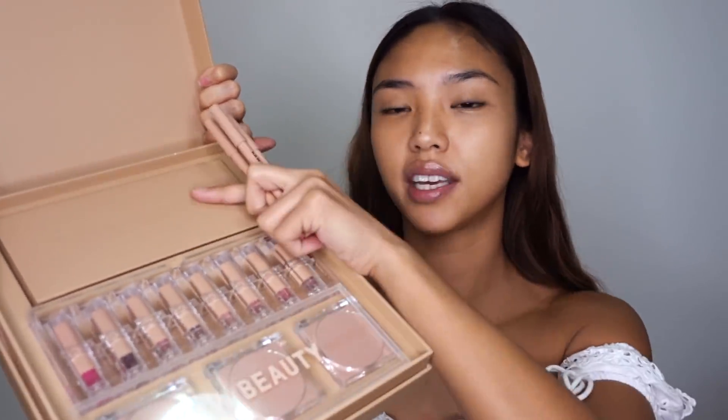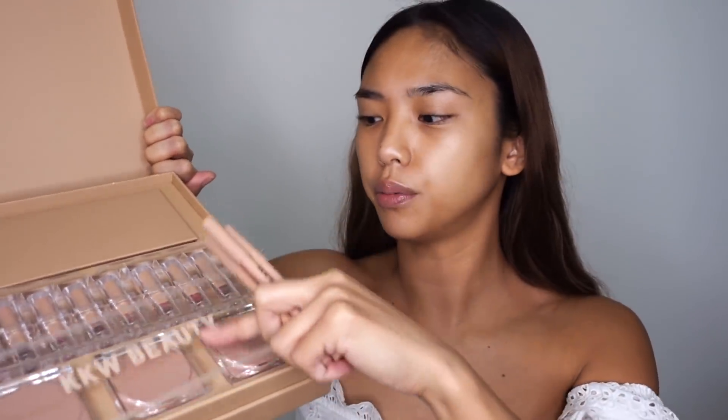Hey guys, welcome back to my channel, it's Rachel Tyler! I'm doing another makeup look today. I received in the mail the KKW Classic Blossom Collection — thought it would be fitting to try and do something cherry blossom inspired. It comes with an eyeshadow kit, some lippies, and then — oh, that's a lift-up — three blushes.